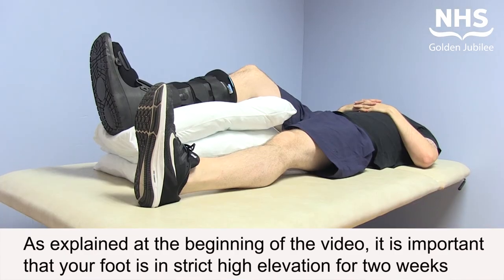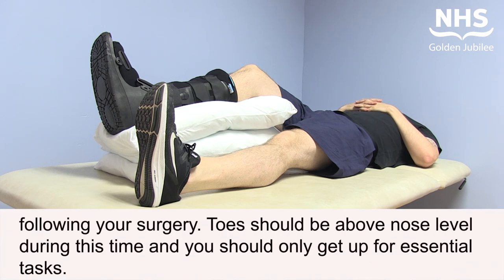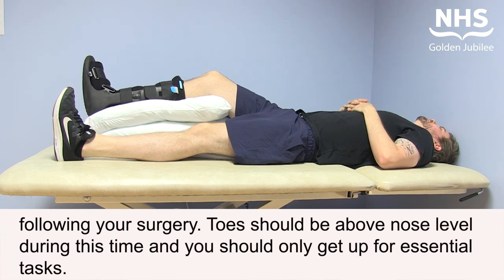As explained at the beginning of the video, it is important that your foot is in strict high elevation for two weeks following your surgery. Toes should be above nose level during this time, and you should only get up for essential tasks.